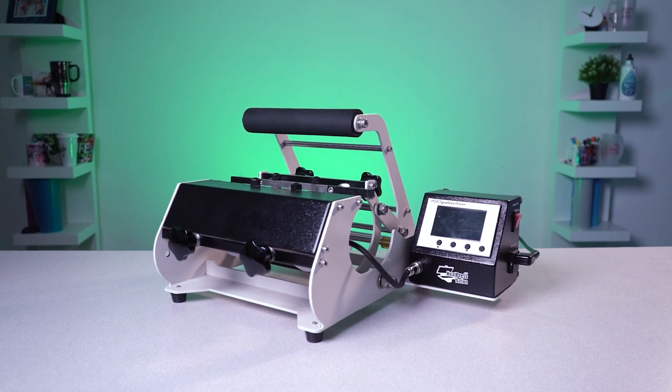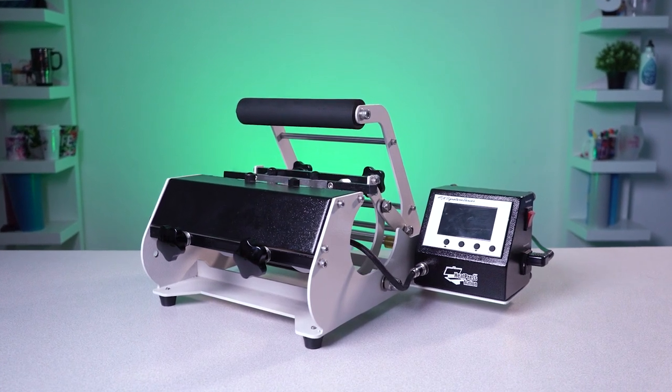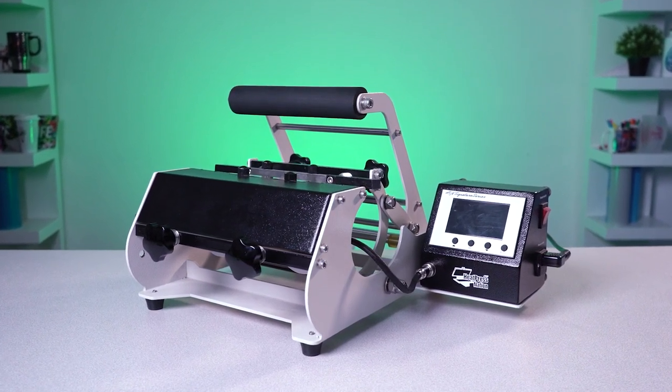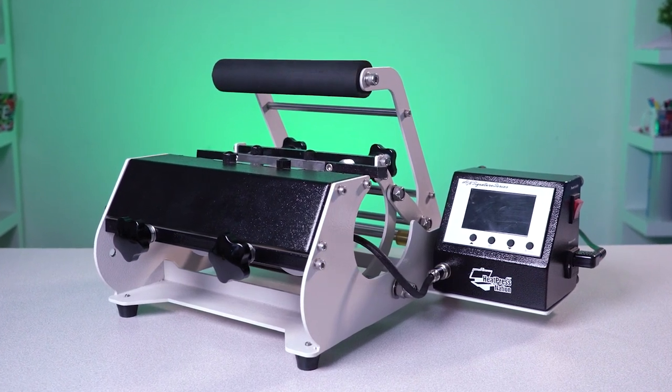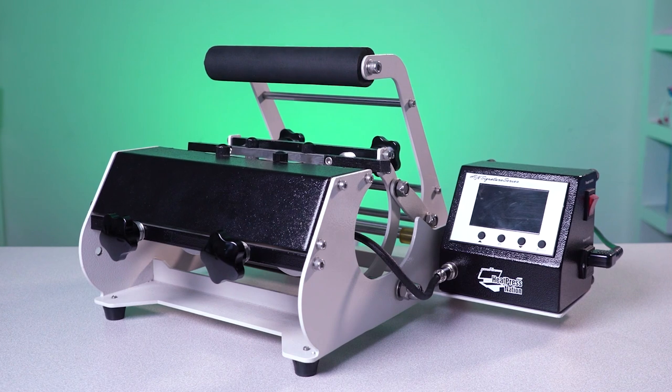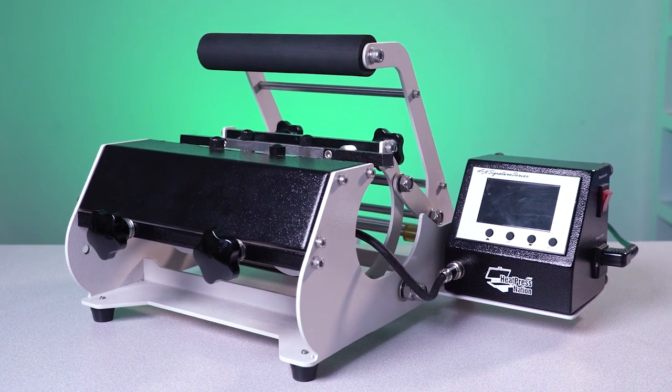One of the incredible things about the HPN Signature Series Mug Press is that it takes professional drinkware customization away from the big corporations and the big factories and puts it into the homes and businesses of regular people just like you and me. The compact size of this mug press means that it can fit on just about any counter or tabletop. But don't let the small size fool you — this is a full featured professional machine that's going to give you consistent professional results every time.